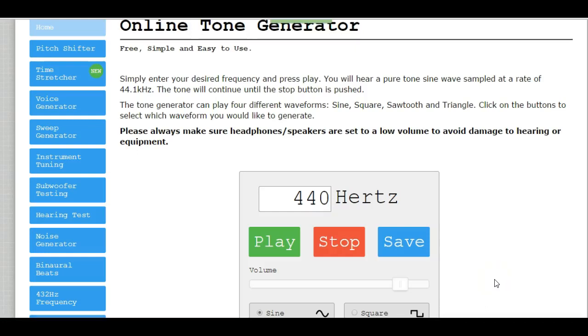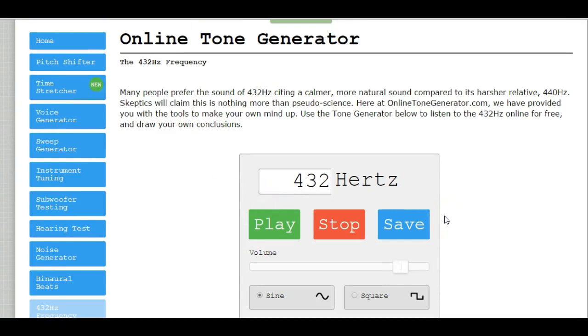Hello everyone, this is Del, and today's lesson is all about tuning. I've pulled up an online tone generator twice — here I have it at 440 hertz, and in this one I have it at 432. I'm going to play these two pitches back to back so you can hear the difference between the two.